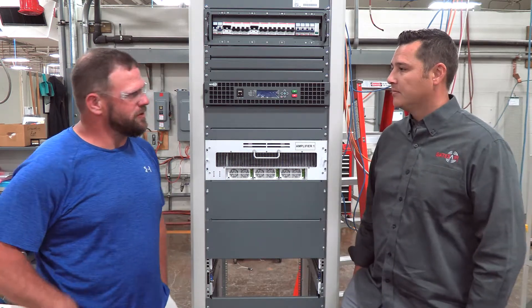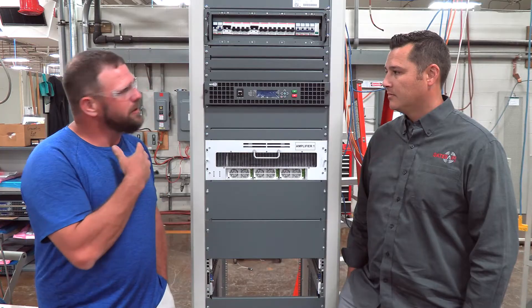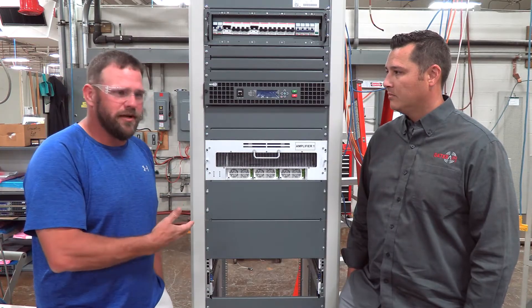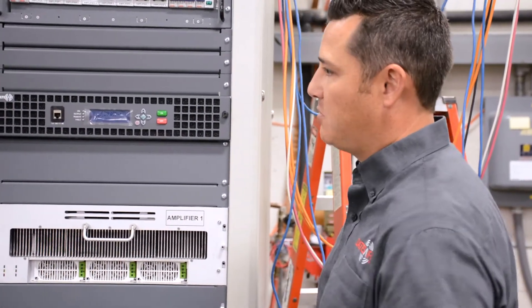Sure. Once the transmitter is assembled, we bring it over here and we put it through its paces, make sure everything is performing as intended. In terms of what we're looking at here, what is this model of transmitter?